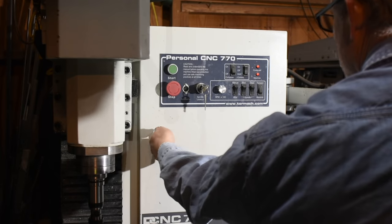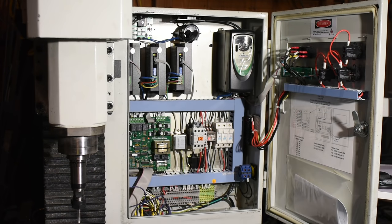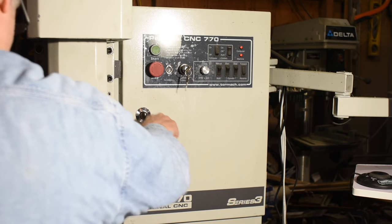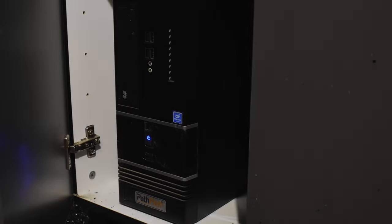Inside the guts of the mill is an electronic control system which tells all four motors what to do, controlling both the speed and direction of the spindle, but also the movement of the spindle with respect to the part that you're machining and the movements of the table. How does all this junk in here work? No clue. I just keep the door closed and hope to god nothing ever goes wrong. So much for the mill itself.